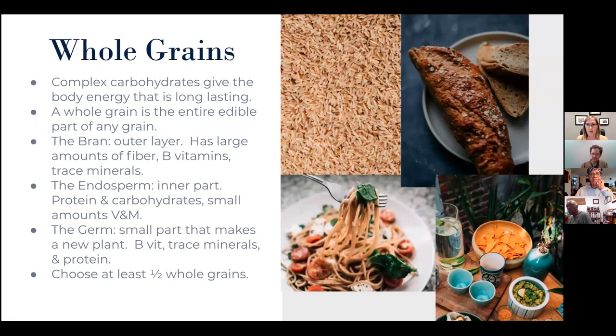An audience member asks: 'You don't have dairy there — is dairy part of it?' Dairy is indeed a healthy choice, especially if you're choosing low-fat dairy options. Dairy has a lot of calcium and it's bioavailable — readily absorbed in that form. However, I prefer to focus on these four categories because dairy is needed in a smaller amount. We don't need a lot of it to get the benefits.